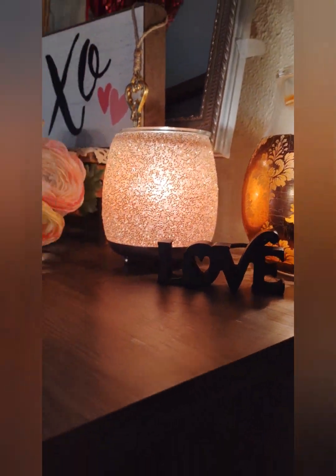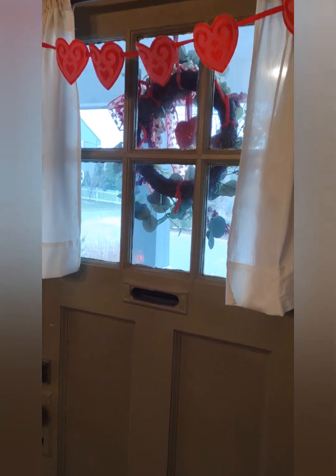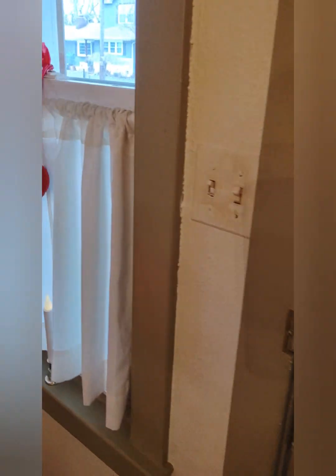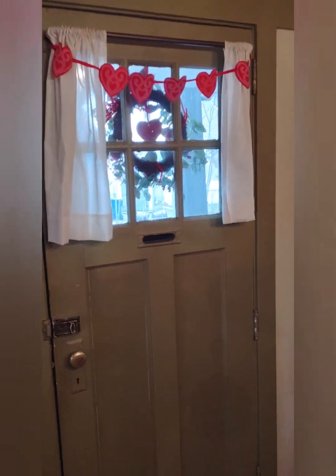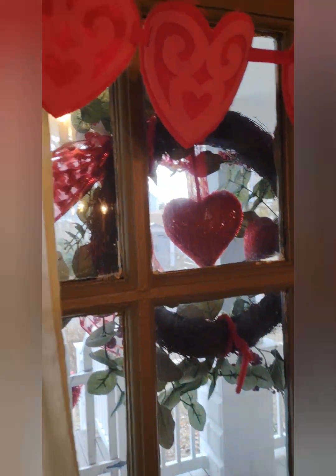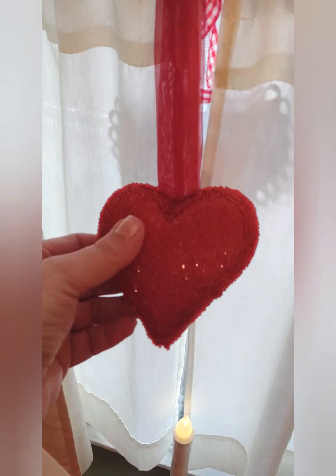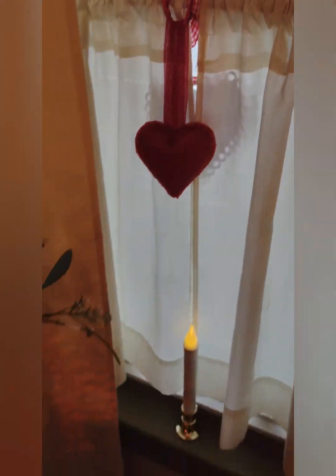This is the Scentsy Valentine's Day warmer from this year, and this is also a Scentsy warmer. There's a cute little love sign, and on the inside of the door I just did this little heart thing. You can see my little sparkly hearts in the window — I have a little heart garland up here, and these sparkly beaded hearts I got years and years ago at Christmas Tree Shops. I think they're so pretty.